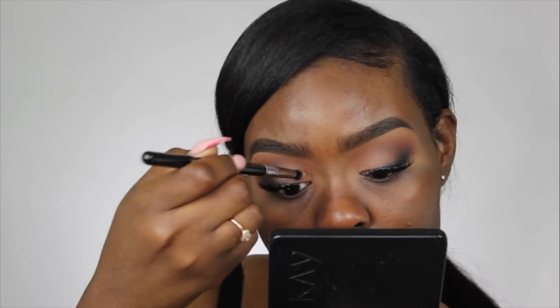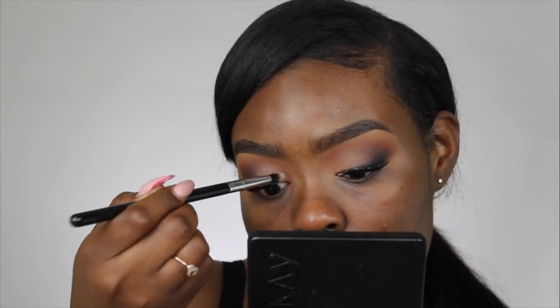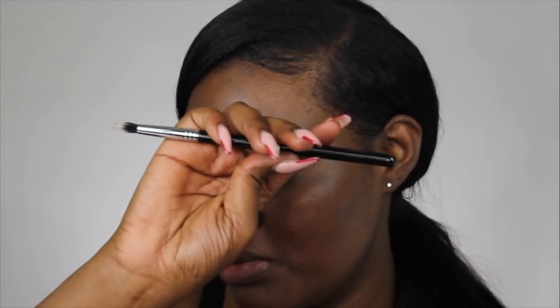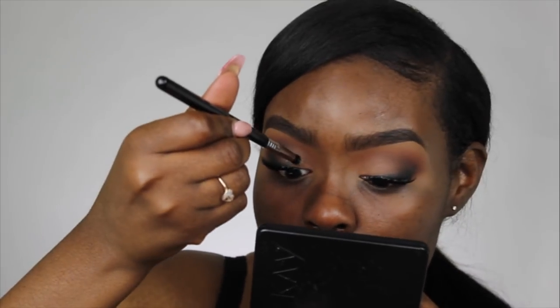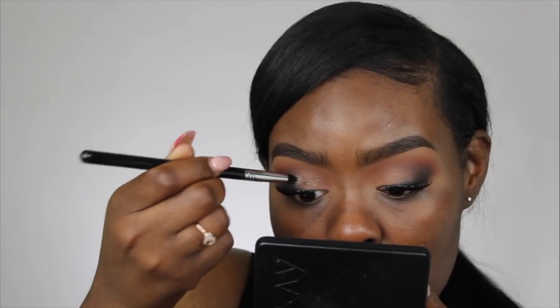Before I move on to my face, I'm going to add a touch of glitter. I'm taking my NYX glitter primer and just going to stipple that onto my eyelid. The glitter I'm using is the NYX bronze glitter and the brush I'm using is the Sigma E41 brush. It's really subtle — like it's there but it's not really there — and I'm just pressing that onto the primer.